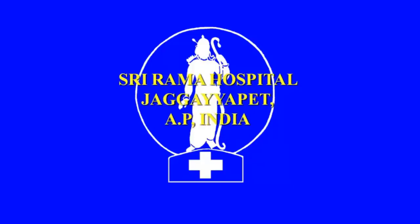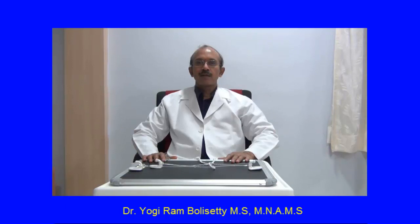Greetings from Sri Rama Hospital, Jagay Peth, Andhra Pradesh. I am Dr. Yogiram Bulisati from Sri Rama Hospital, Jagay Peth. Now I will demonstrate to you the method of making single hand knotting. I will demonstrate the materials required and the technique of making the reef knot with the hand, then with the instruments, and later to make a knot in a difficult situation like in a cavity.